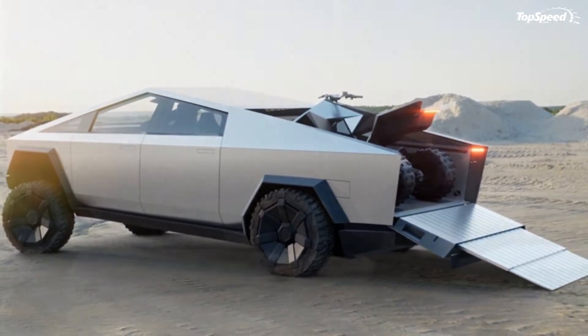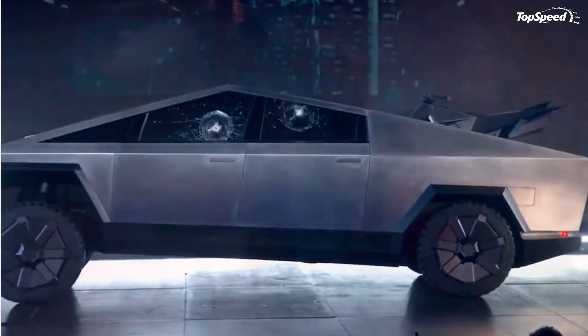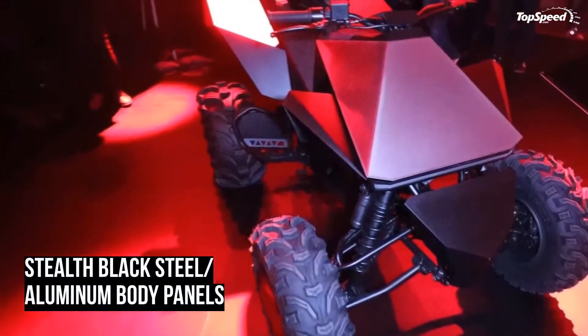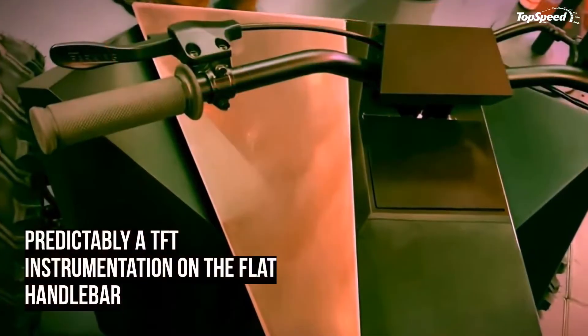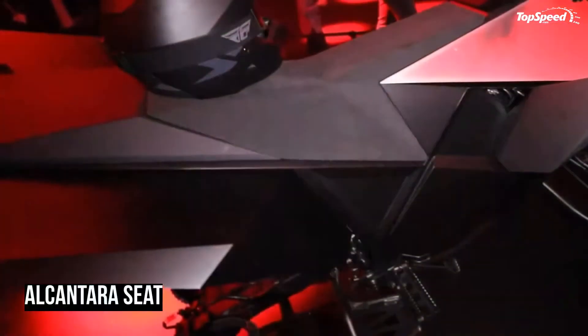The Tesla Cybertruck with its nearly impenetrable exoskeleton was unveiled at a cyberpunk-inspired event in Los Angeles yesterday. After trying to break that thing on stage and woo the flocks with its sci-fi personality and gobs of power, he gave us one more thing — the Cyberquad electric ATV.